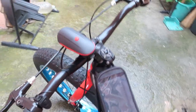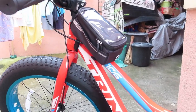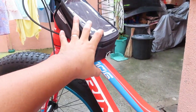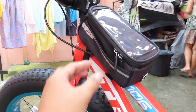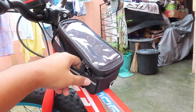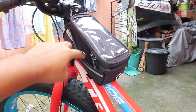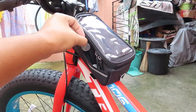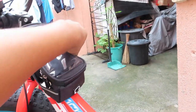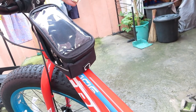Binilihan ko dito siya ng kanyang frame tube bag. Itong frame tube bag, binili ko siya para kasi tuwing umaga bumibili ako ng pandesal — dito ko nilalagay yung mga pera, mga pera na pambili. Pagpasensyahan na ninyo yung background ko, mga sinampay.